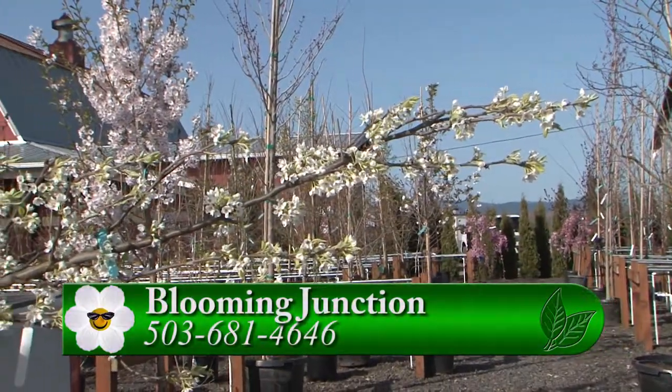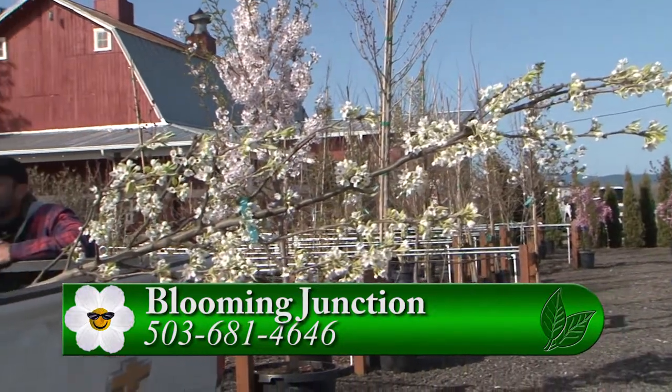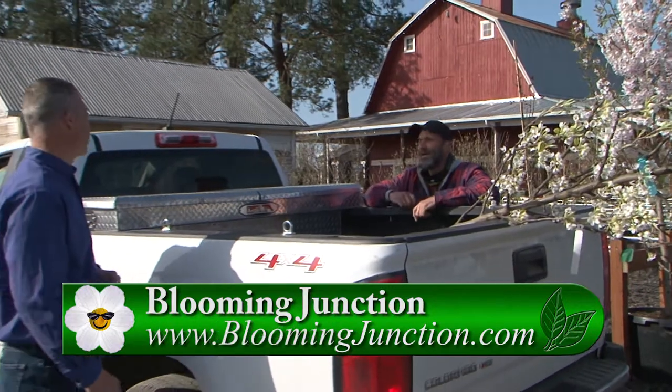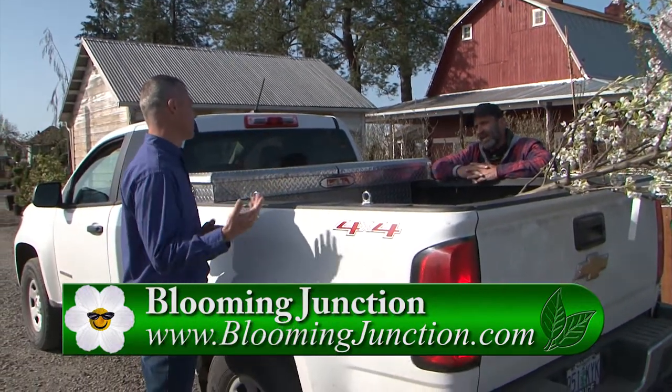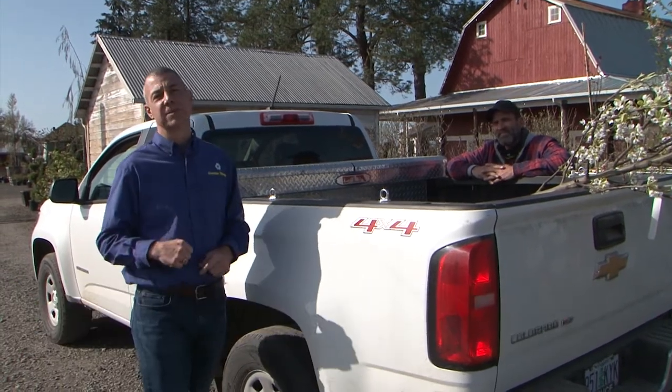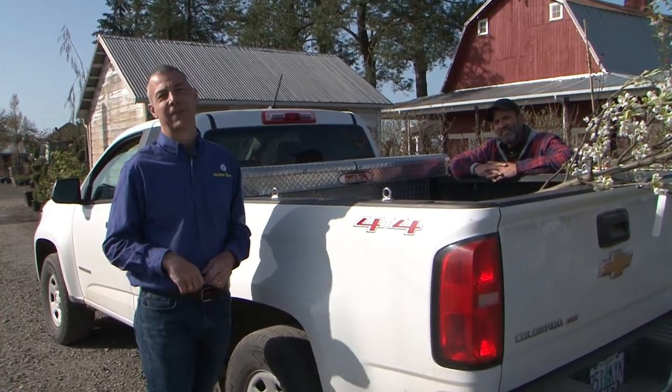Ron, if we have a tree that's really long and hanging out the back, do we need to be concerned about that? We would provide you with a flag if you don't have one already — you just tie that on the tip to make sure that cars and people can see it. So, transporting a tree home safely from the garden center, that's our tip of the week.